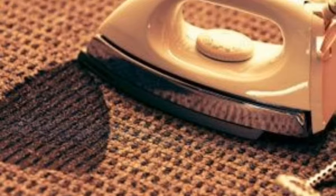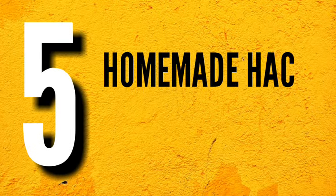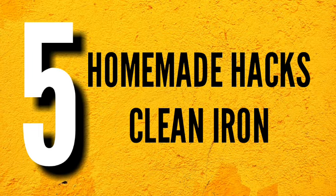Hello, have you ever burnt your fabric while ironing, leaving a stain on your iron? Do you know how to remove scorches from a burnt iron, or do you want to spend less money on cleaning your scorched iron? In this video, we'll be learning 5 homemade hacks that can be used to clean your scorched iron in minutes and also save you some money.